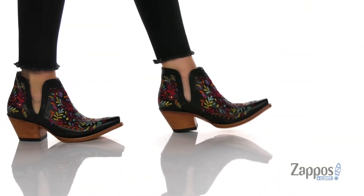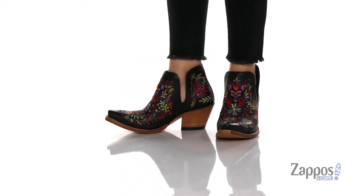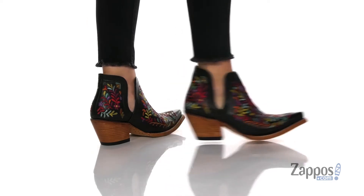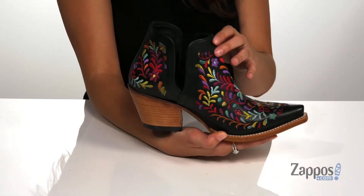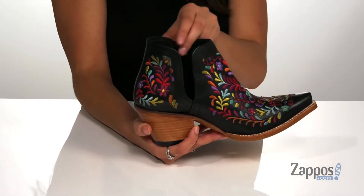Hey shoppers, I'm Abigail from zappos.com and this right here is Dixon Floral from Ariat. These lovely boots are crafted with a full grain leather upper and they're available with a multitude of colorways. They have this really beautiful floral embroidery throughout for a standout style, and they feature these side cutouts so you can easily slide your feet in and out.